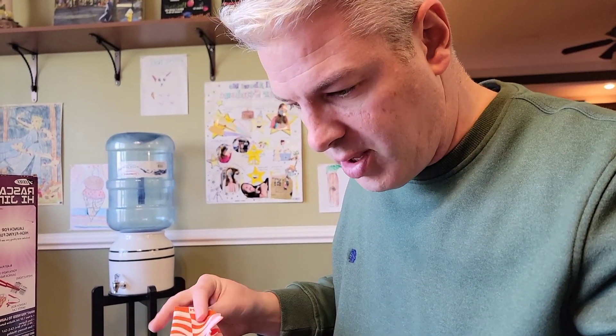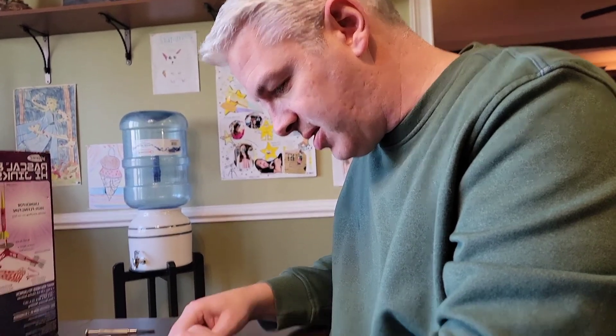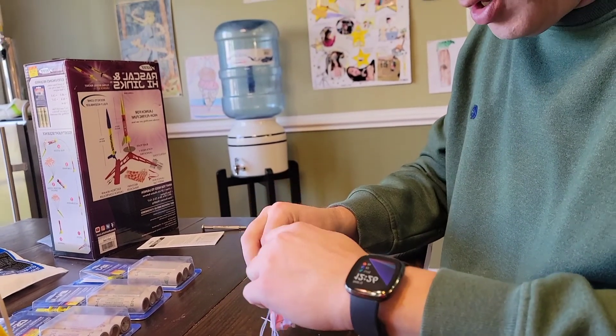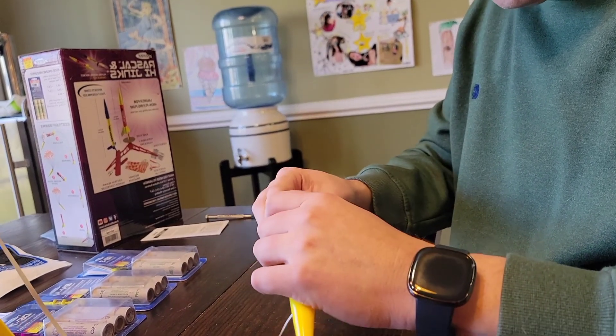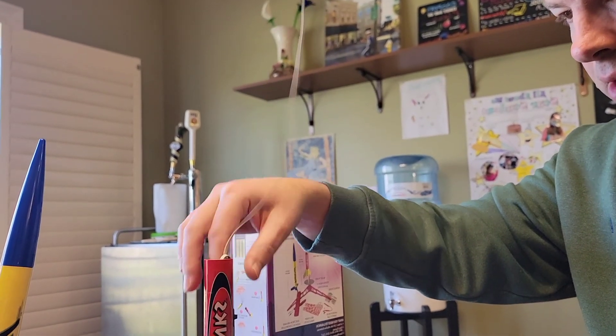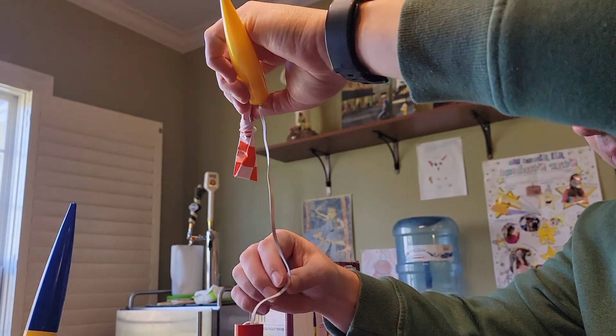Savannah's parachute got unfolded so I'm showing how to repack it. Make sure it's untangled and roll it loosely - not too tight, because it needs to fully deploy when it comes out of the rocket. Wrap it up loosely up to the cone and tuck in the cord. You don't want anything super tight where it won't come out.